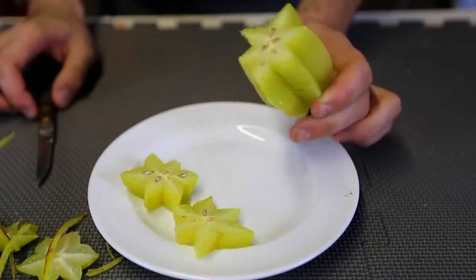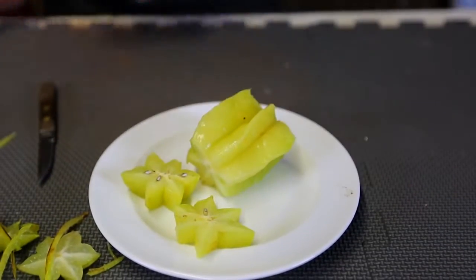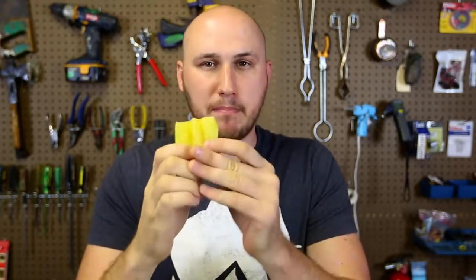It still looks a little bit green. It should be a little bit more yellow to eat. But anyways, let's try it out. Starfruit — such a weird but good looking fruit. I like the way it looks. Anyways, here goes nothing. I'm just gonna bite into it — a big big bite and get all that juice in my mouth.